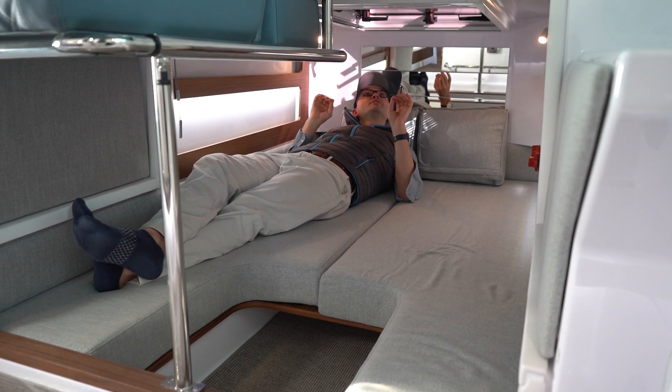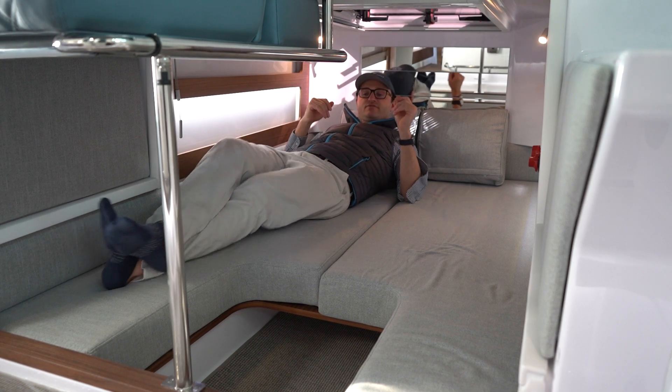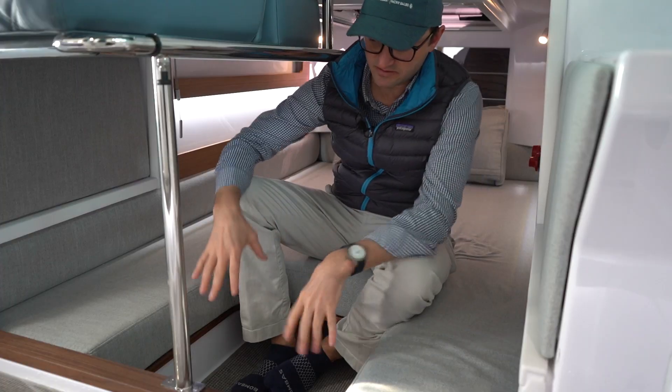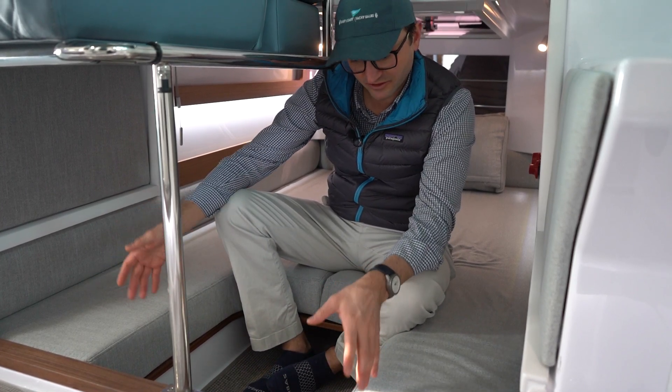One question we get fairly often is what the footwell is for — and that's just what it is: it makes it really easy to get in and out of the berth when you're sleeping on the boat.